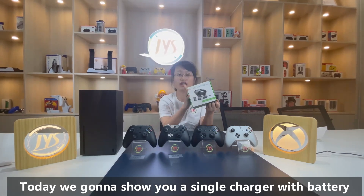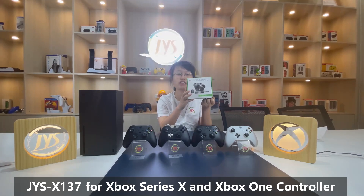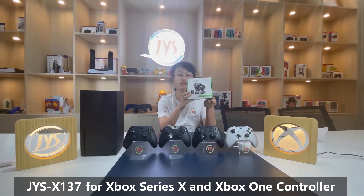So your best choice may be our GYS-X137, a single charge dock with rechargeable battery.